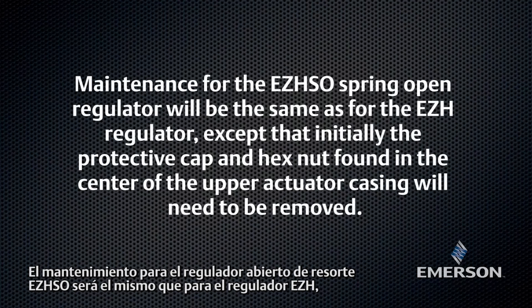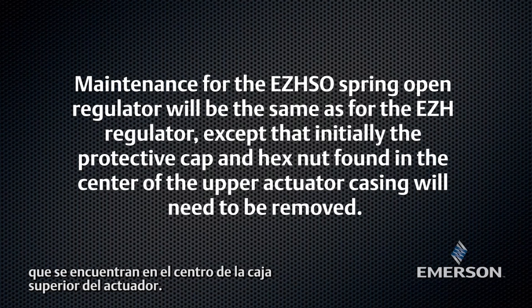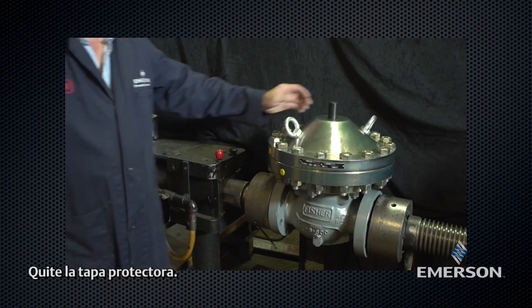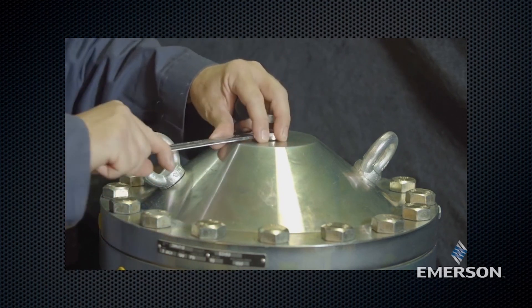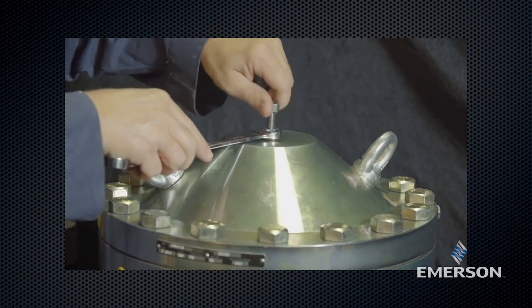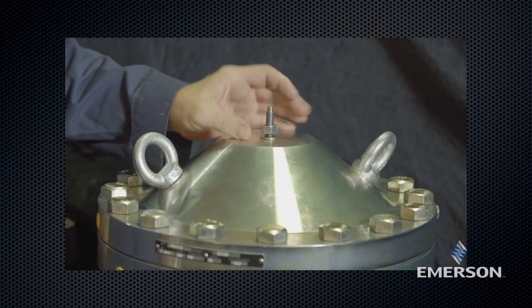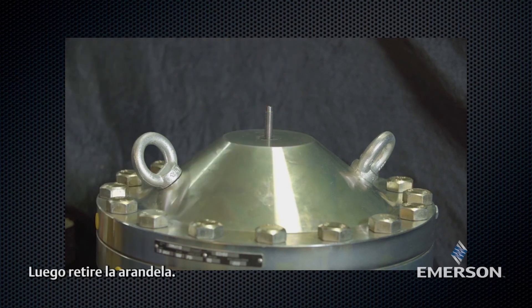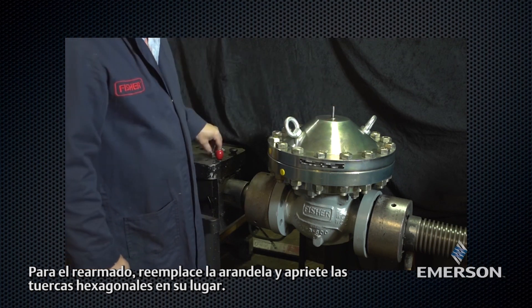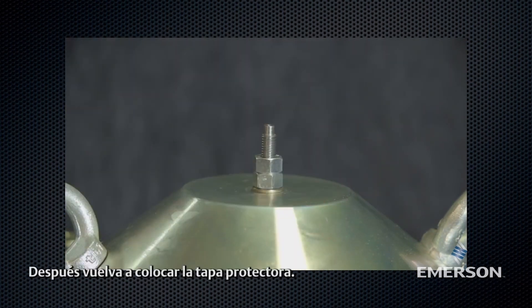Maintenance for the EZH-SO spring open regulator will be the same as for the EZH regulator, except that initially the protective cap and hex nut found in the center of the upper actuator casing will need to be removed. Remove the protective cap, then remove the hex nuts. For reassembly, replace the washer and tighten the hex nuts in place, then reinstall the protective cap.